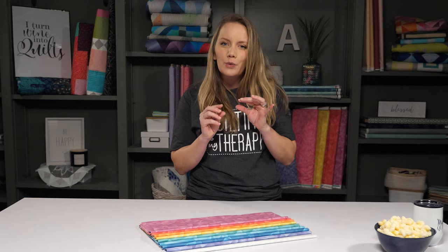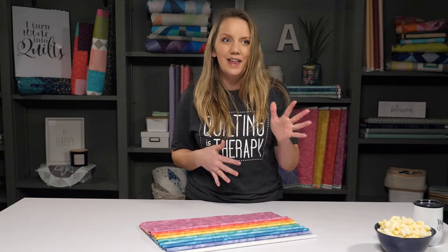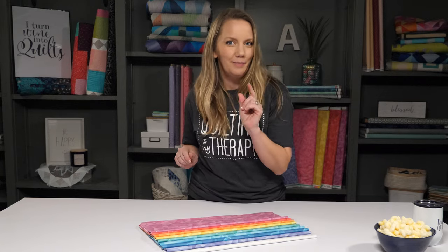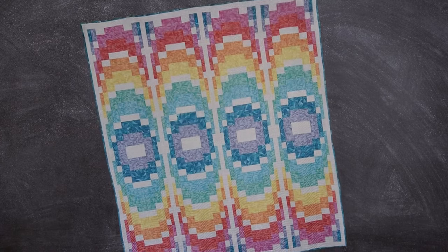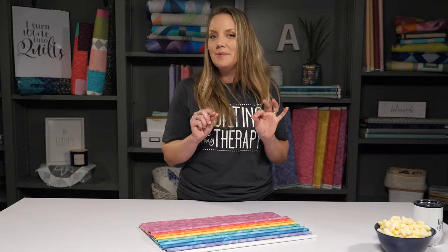There are so many things to love about Bargello quilts — I'm kind of tempted to write a song, but I won't. For starters, they are much easier than they might appear at first. Typically they're made up of little squares that give the quilt a look of movement, but we're not cutting out a bunch of little squares. We're going to cut out some strip sets and then do some creative piecing and unpiecing to make that come to life. It's kind of like baby steps into Bargello.